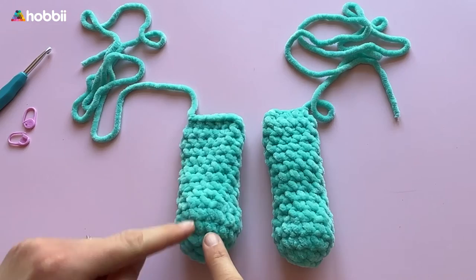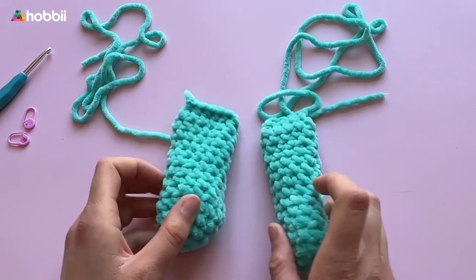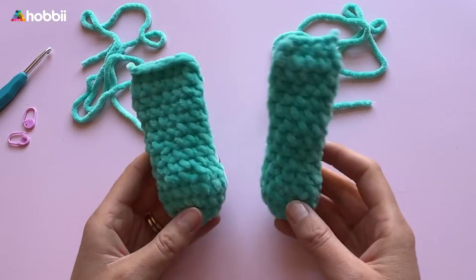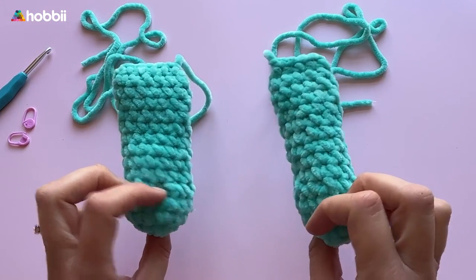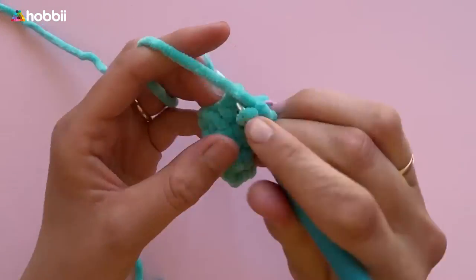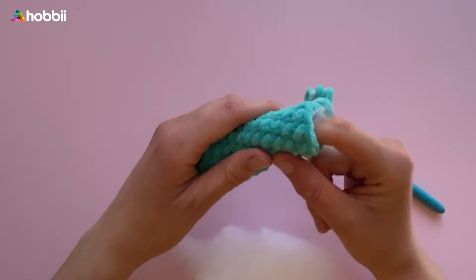The arms are crocheted almost the same way as the legs. Make a magic ring and crochet 5 stitches into the ring, then 2 single crochets in each stitch all the way around. Crochet the increase — 1 single crochet and then 2 single crochets in the next stitch — then 1 round of single crochets, then the decrease: 1 single crochet and 2 single crochets together. Rounds 6 to 15 single crochet all the way around. Fill the arms lightly with stuffing, fold the ends flat, cut the yarn, and leave a long tail for assembly.